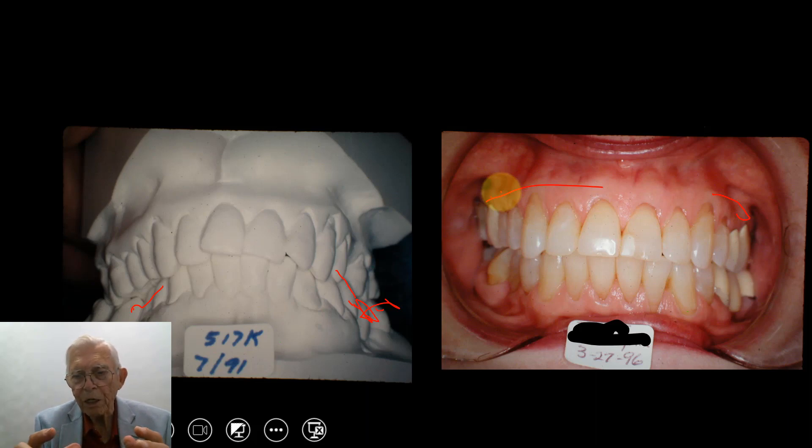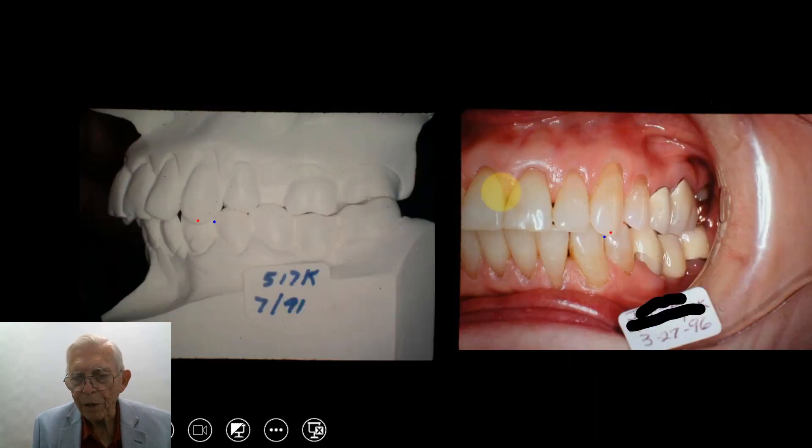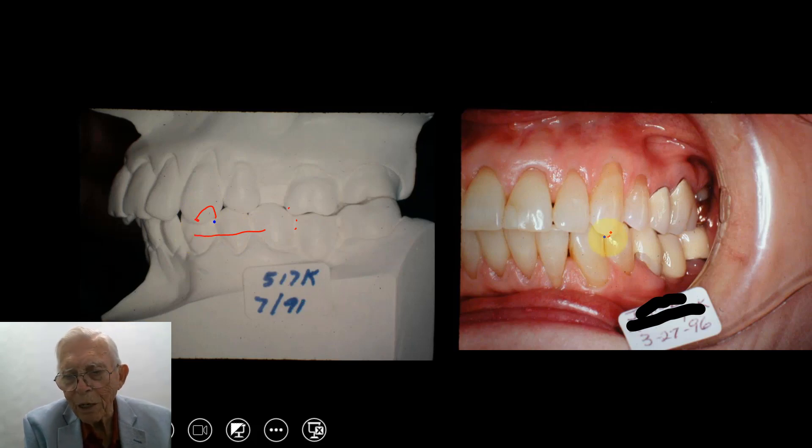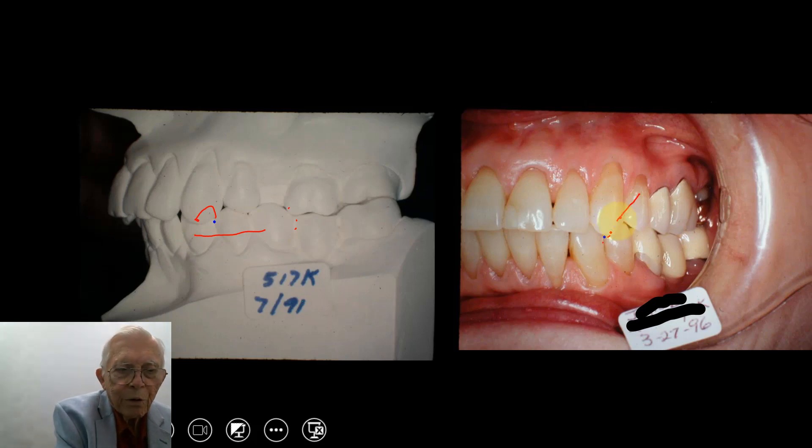You go out slowly, put buccal root torque into the rectangular wire, and the large wire keeps the crowns from tipping inward — that's how you expand like that. Looking from the other side, this was in a kind of end-to-end relation. We bring the lower jaw forward and push the cuspid into place — it would sit right down the center from the side view. We bring this jaw out as the teeth line up.